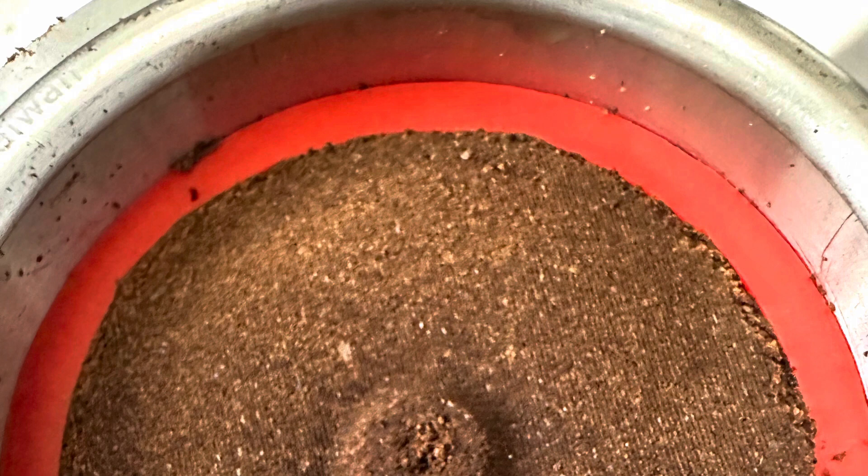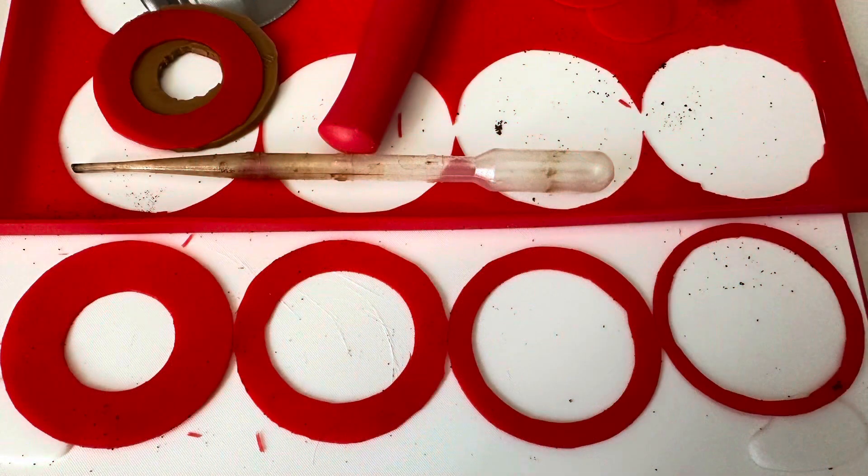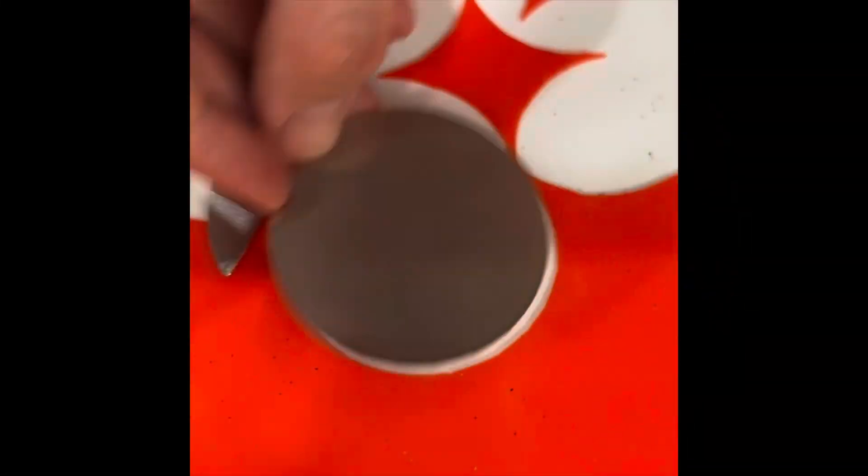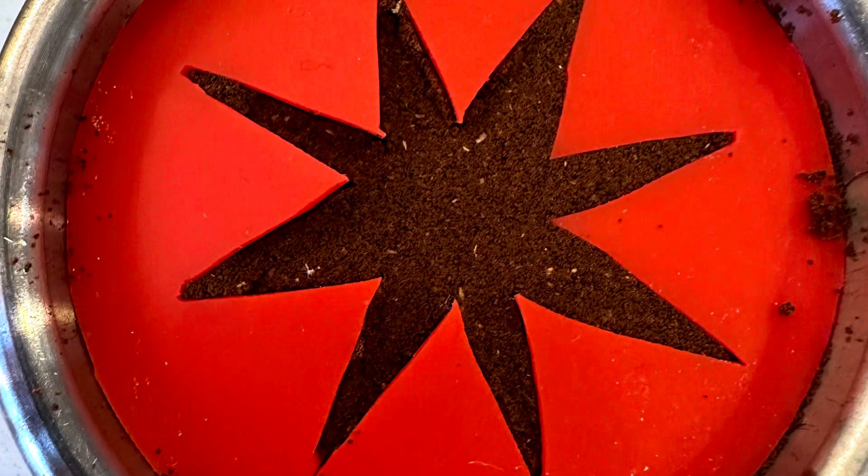I cut these out on a sheet of silicone using just a knife and a puck screen to cut out the different sizes. I used a cut puck screen to cut out the large size and then did a bunch of variations.